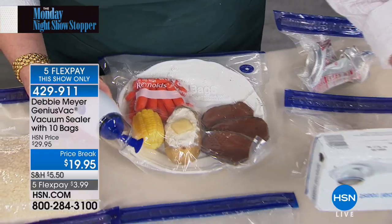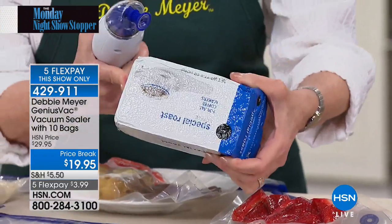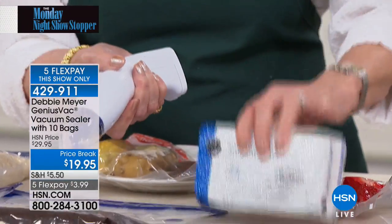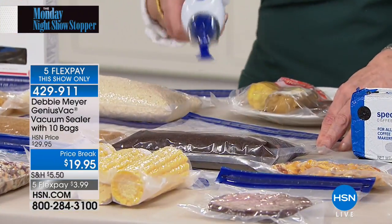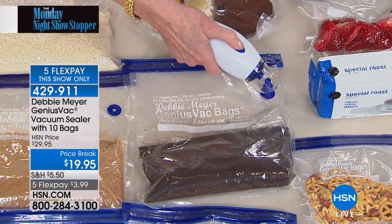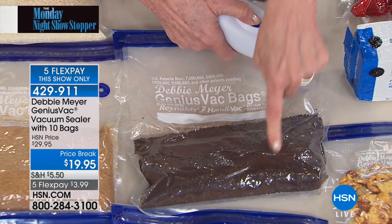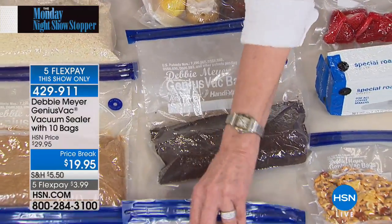Why is coffee a brick when you buy it in the grocery store? Because it's vacuum sealed — no air means the volatile oils in the coffee don't go rancid. As soon as you open it you lose that. So put it in a Genius Vac bag, keep it in the refrigerator, take out what you need each morning, then reseal it right back into a brick — just like you bought it.